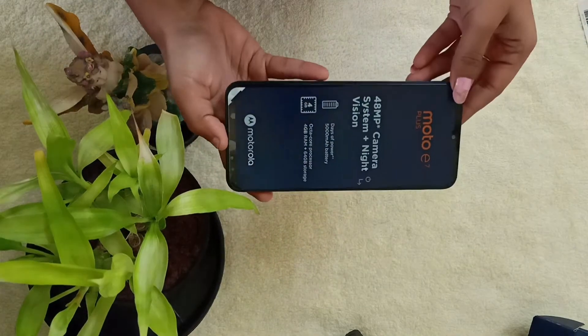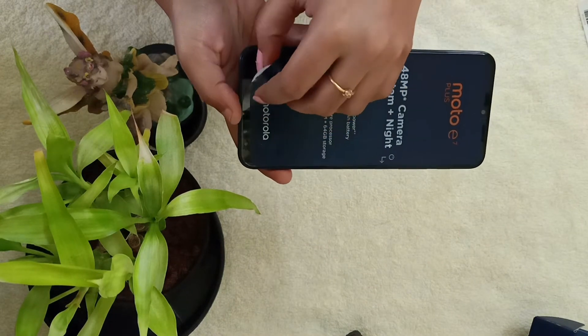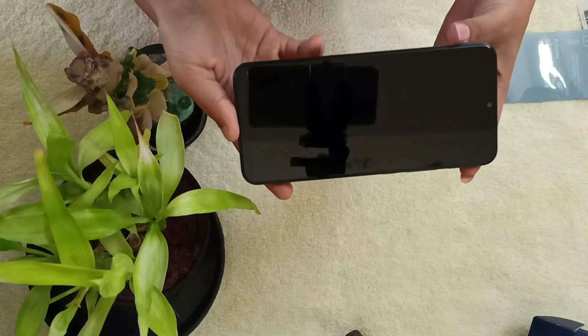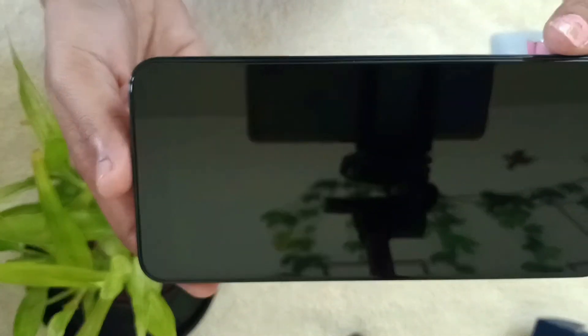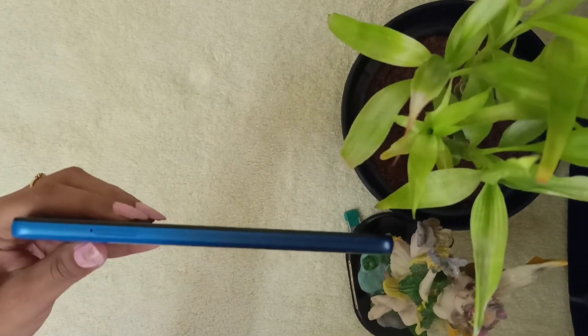Now let's remove the screen protector paper and check how the screen looks like. The screen is awesome — it's very smooth and has edge displays. It's a complete 16.5 cm screen.